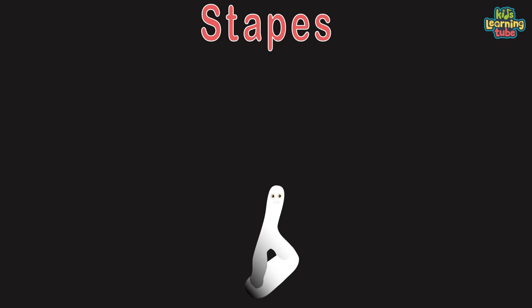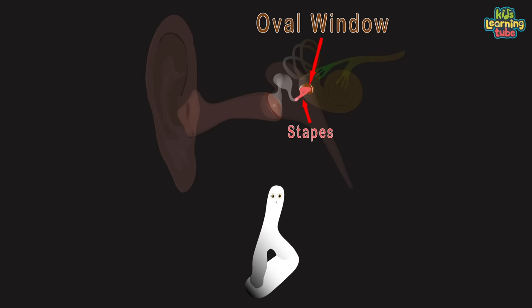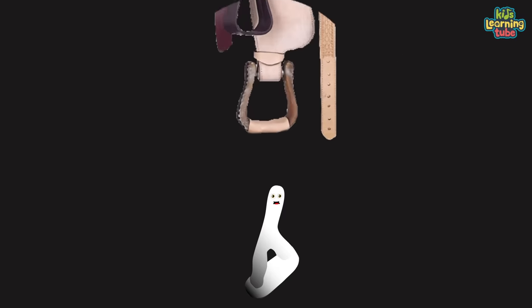I am the stapes, or stirrup bone you see. I'm the smallest and lightest bone in the human body. I conduct sound vibrations to the oval window — you couldn't hear without me. I'm shaped like a stirrup as shown.